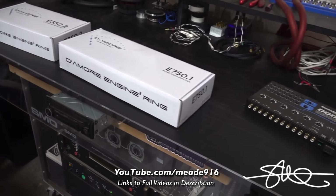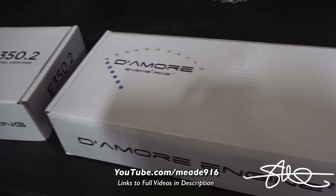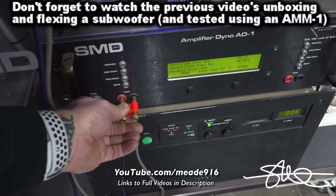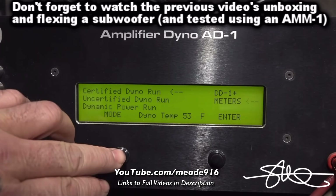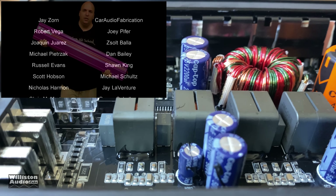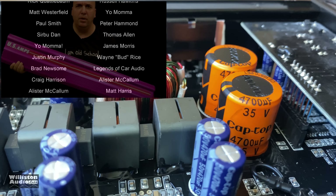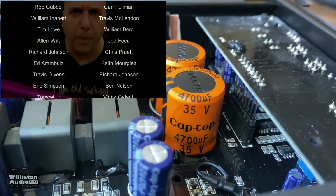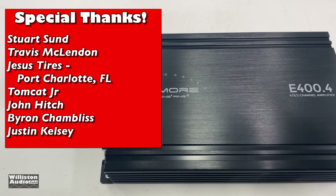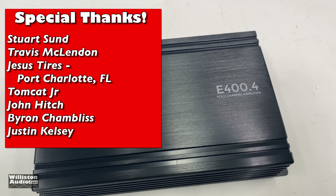Make sure you check the video description — I have links to Steve Mead's videos on the E350.2 and the E750.1 subwoofer amp where he showed the guts and ran dyno tests. I want to thank you guys as always for watching, commenting, and liking my videos. A big shout out to Steve Mead for letting me use his clips. Special thanks to Stewart, Travis, Jesus, Tomcat, John, Byron, Justin, and Big D. I'm out of here.